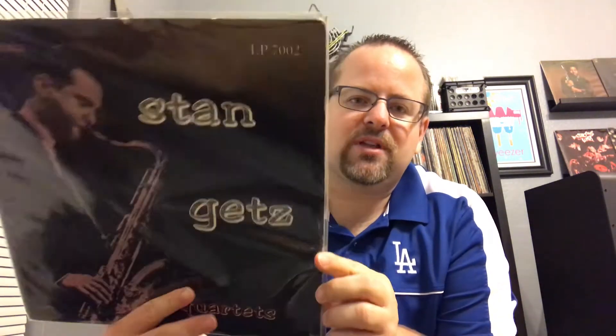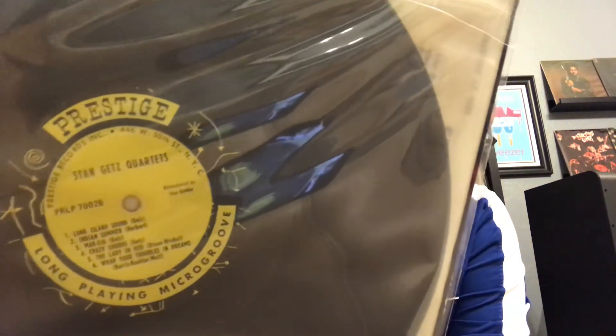First we got Stan Getz's quartet — underrated sax player in my opinion. Obviously Stan Getz and everybody knows who he is, but he's not as well regarded. On the Prestige original mono, 50th Street label — terrific album. I think this is like a compilation type that Prestige put out. Just a lovely album, his playing is great. Certain albums can be hit or miss but for the most part his albums are fantastic.